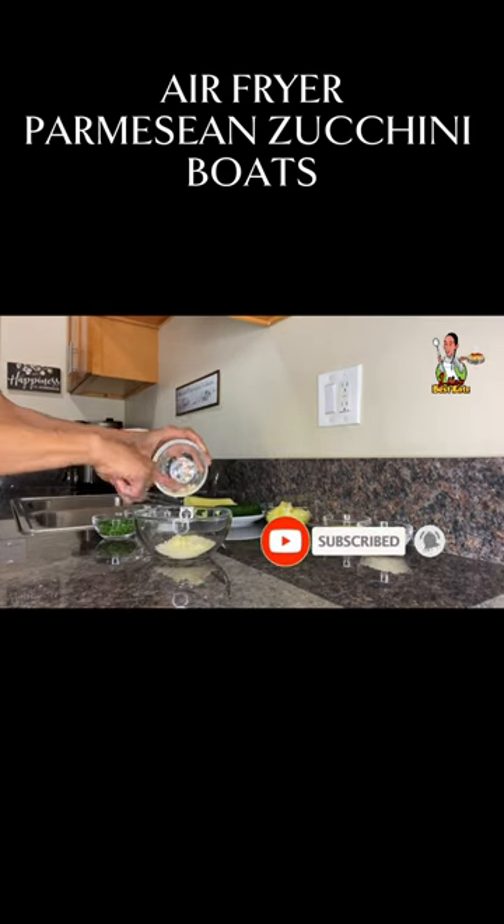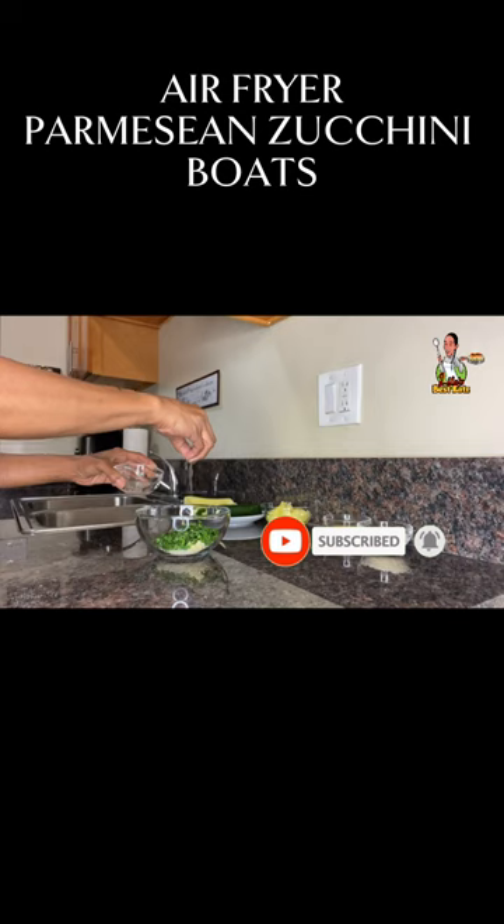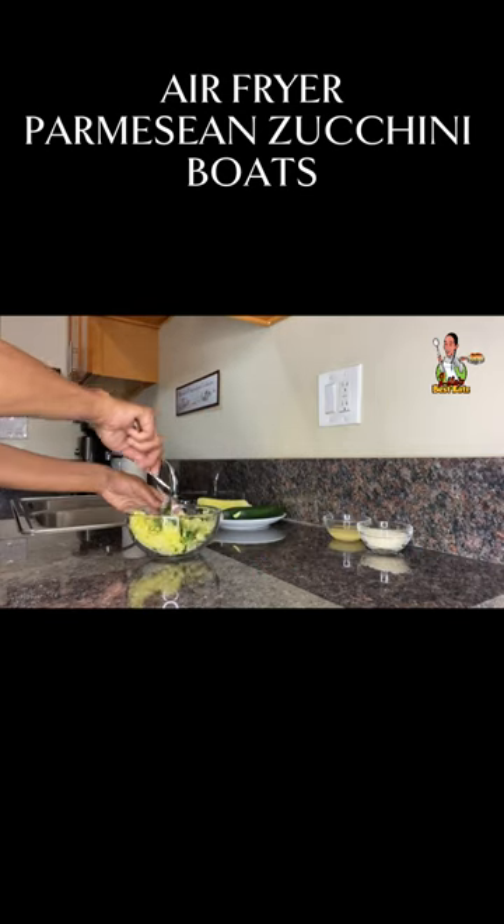To a small bowl, add the bread crumb, minced garlic, fresh parsley, sea salt, black pepper, and zucchini flesh. Mix well to combine.